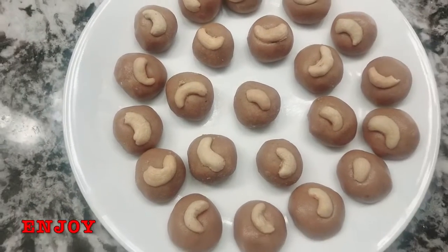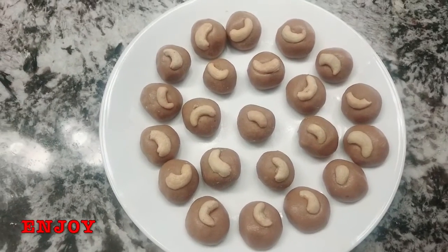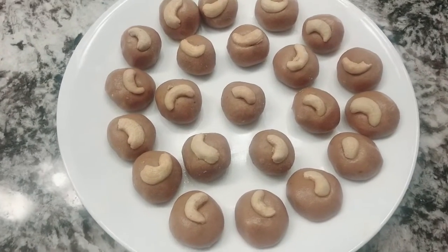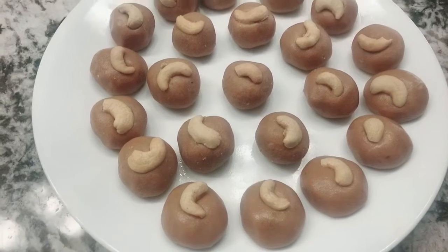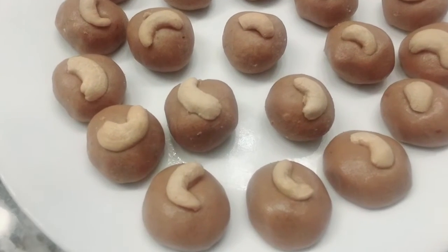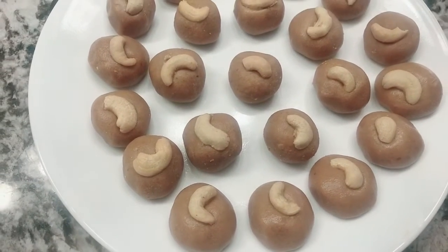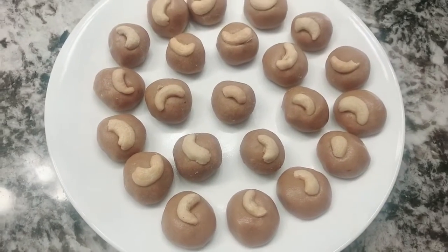Make your food. If you want to make your food, you will also make your food. Enjoy! If you want to eat food, you will also enjoy the food.